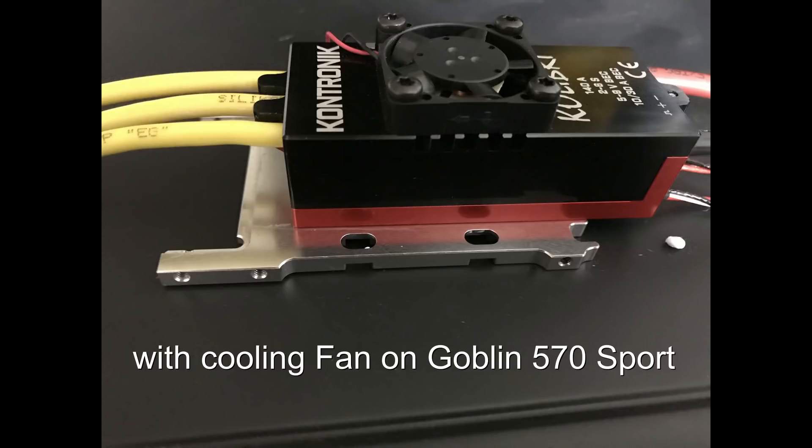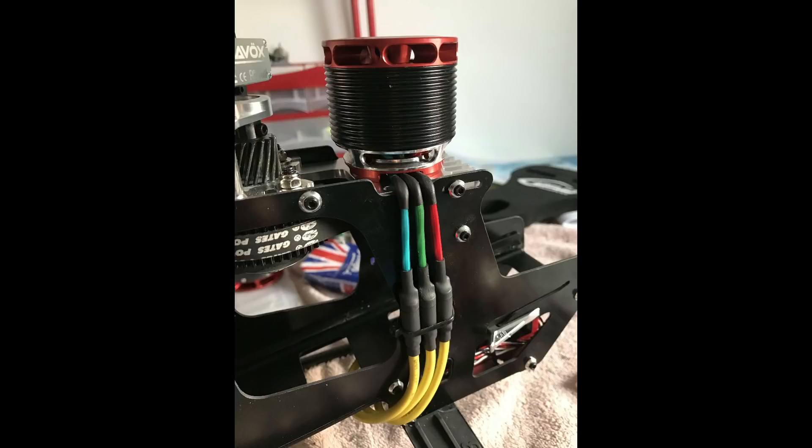It comes with a cooling fan, but if you fly a Goblin 570 with a 21 tooth pinion, I'm sure you don't need it, because this setup runs very cool.